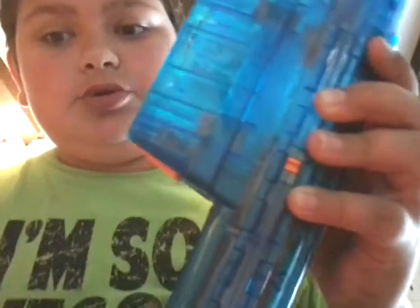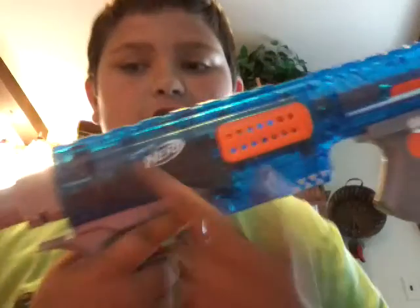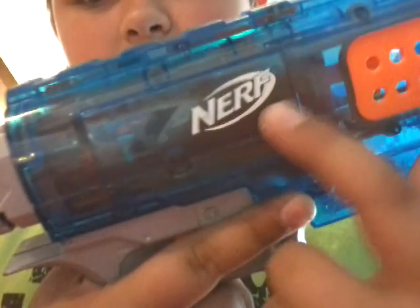Now they got Sonic Ice ready, I'll tell you that. It's clear blue, and I like the gray on it — different from the regular Elite Rampage. I mean, this is the Elite Rampage, but a different color scheme. You can see the Nerf symbol there.